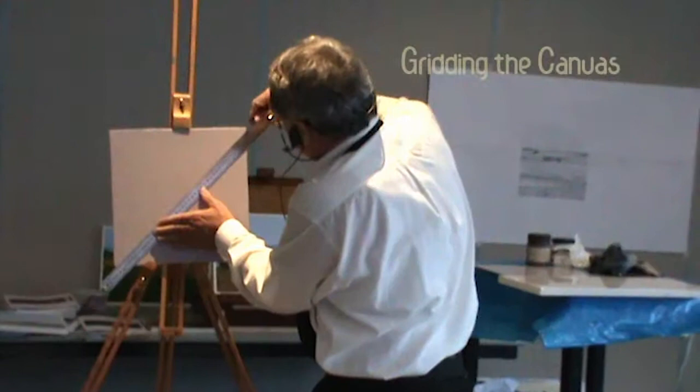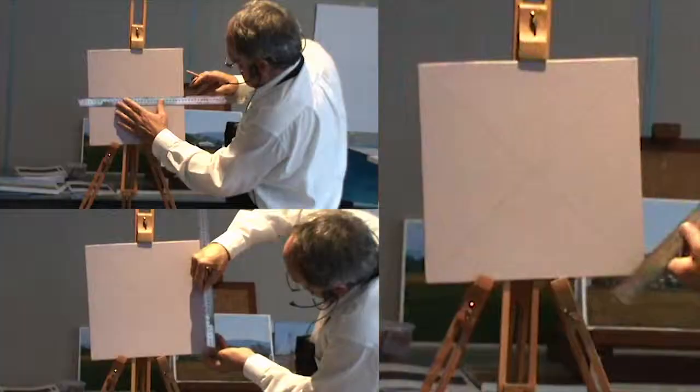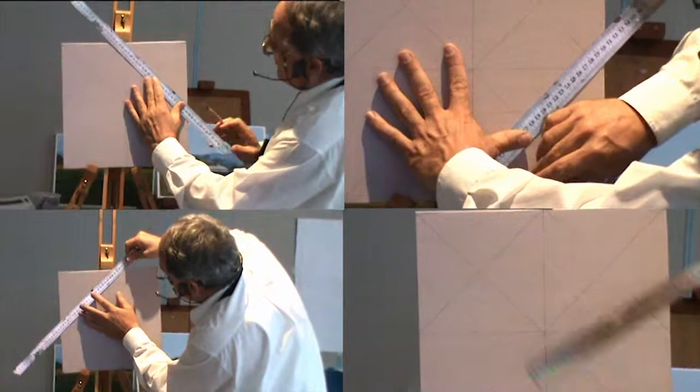Use charcoal or something like that to lightly draw up a grid on this surface. I'm actually using a sepia charcoal. The only measurement you have to take is the halfway point, and you cross the grid from corner to corner of each square. What I've got here is the eye line and the horizon line drawn in.